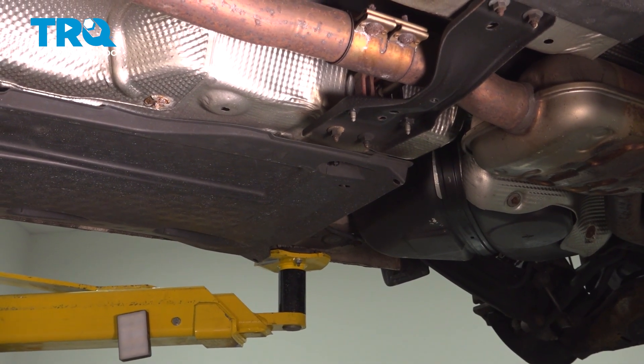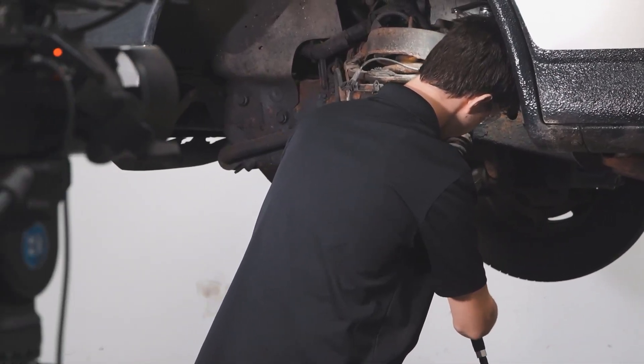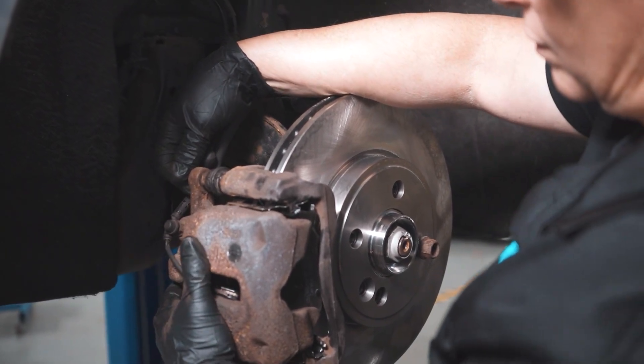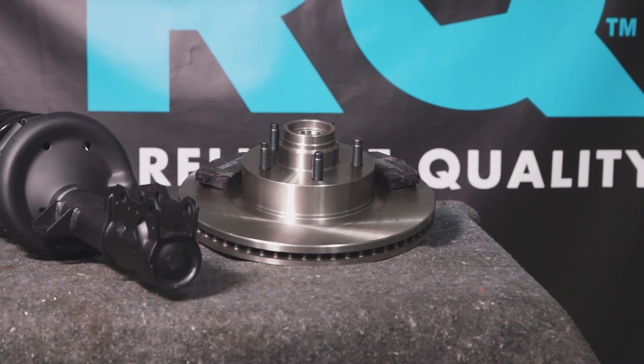And you're good to go. When only the best will do, demand TRQ — the only company that lets you view before you do. TRQ is committed to offering the highest quality aftermarket auto parts that are engineered with peace of mind.